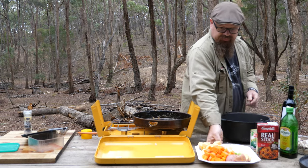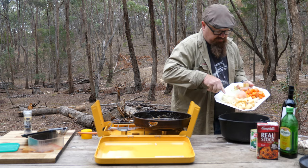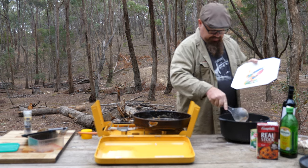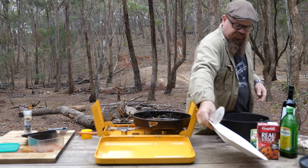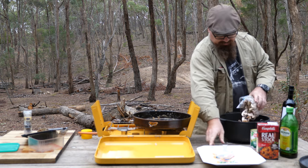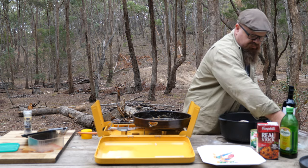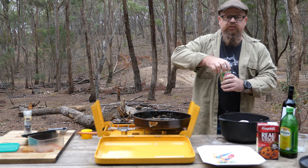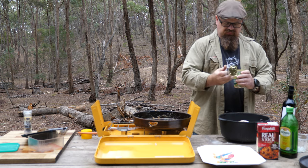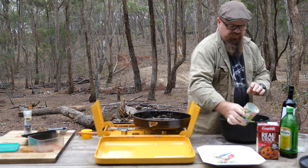Now for the vegetables. We've pre-prepared a few vegetables here — a few carrots and onions, potatoes, celery. Don't forget the mushrooms. Then a few baby peas and corn.